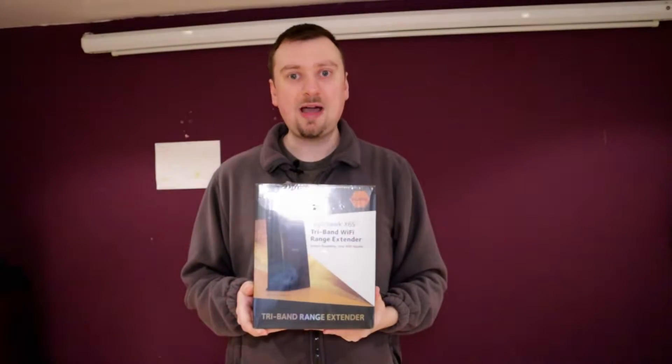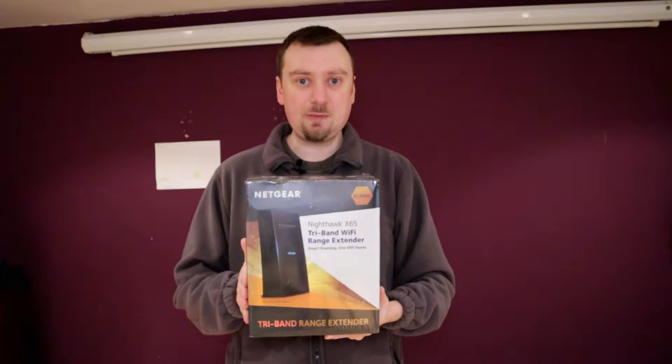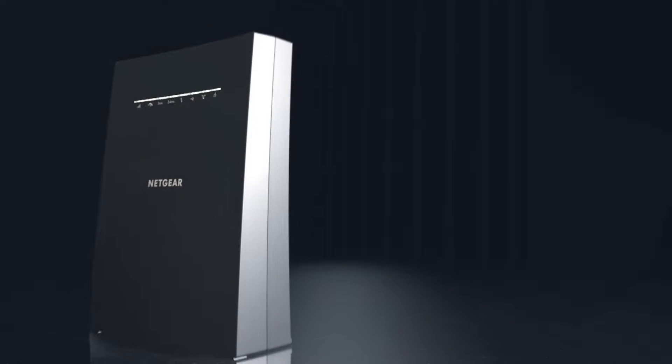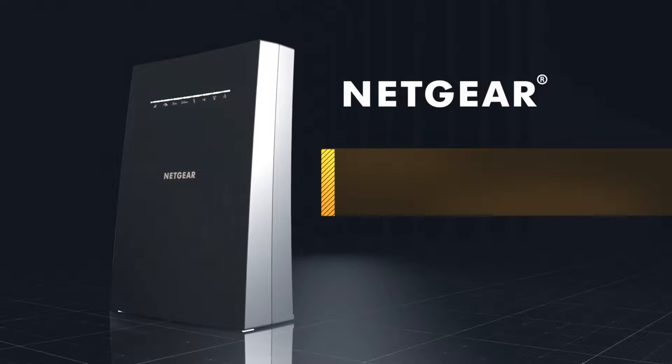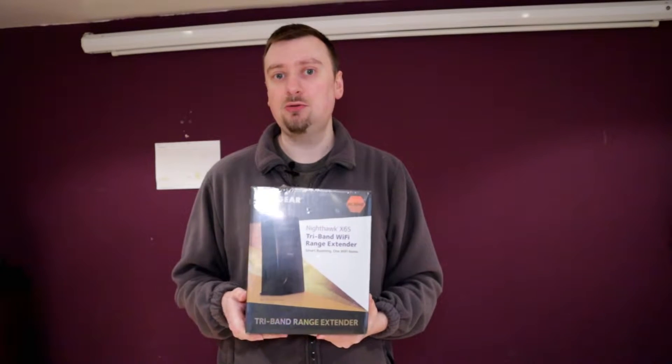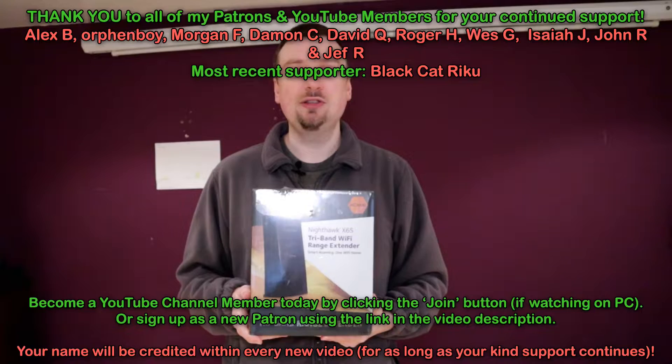Greetings YouTube, welcome to another hardware video. This just arrived in the post today and I'm going to be checking it out in this video. This item is the Netgear Nighthawk X6S tri-band Wi-Fi extender. This model is about 18 months old so it's a little bit cheaper than it once was, but still a bit pricey.